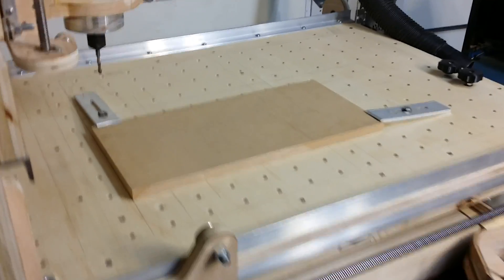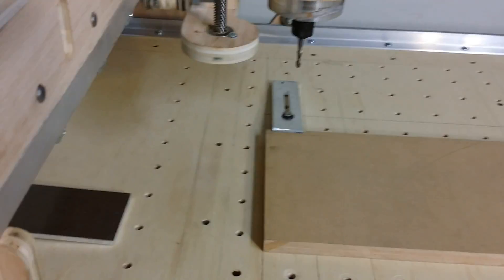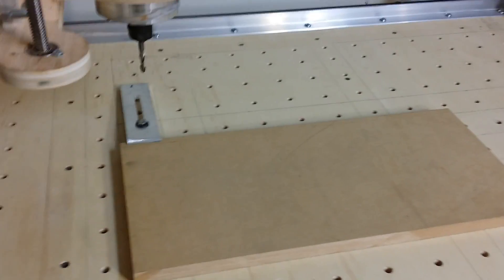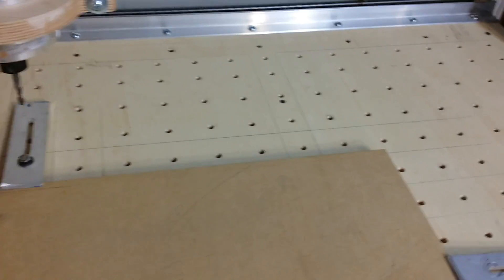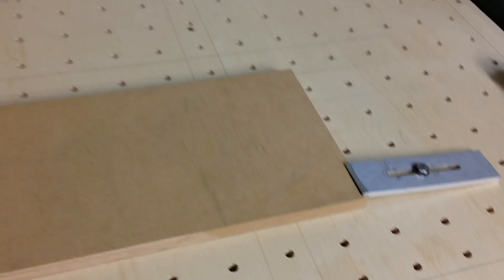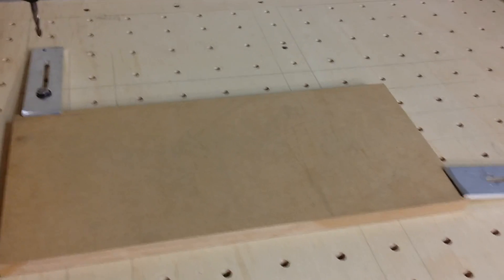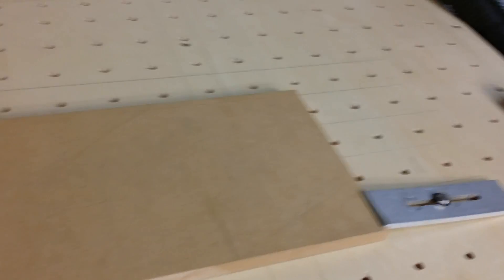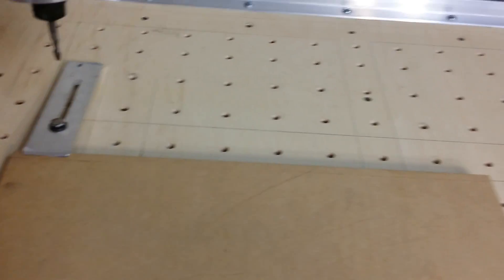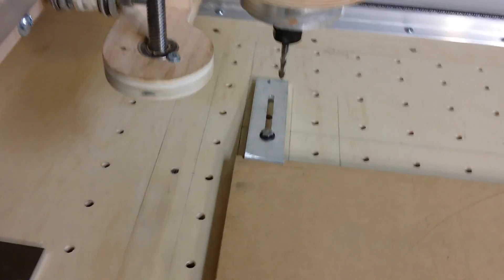I've made a few updates to the CNC router since I cut my first parts - a few things needed upgrading. First thing I did, as you can see, I peppered the bed with all these mounting holes for securing down clamps to hold the material down. That was really needed - I was struggling with double-face tape and all kinds of other methods, but this works a lot better. The holes all have quarter-20 T-nuts coming in from the bottom of the bed to hold the clamps.